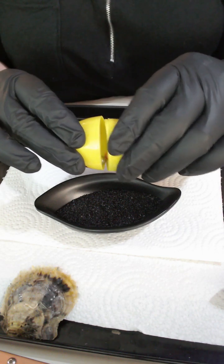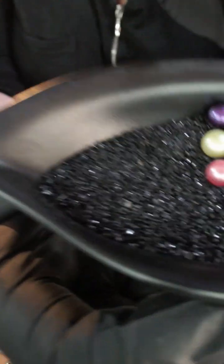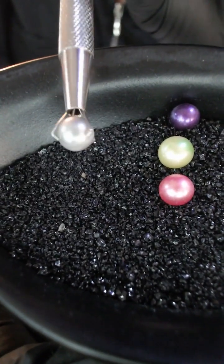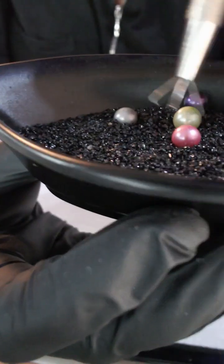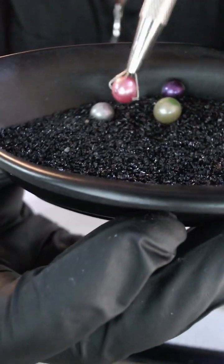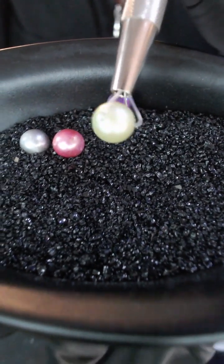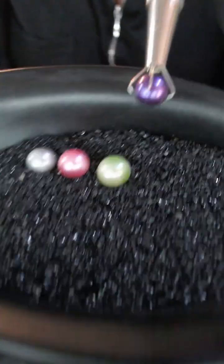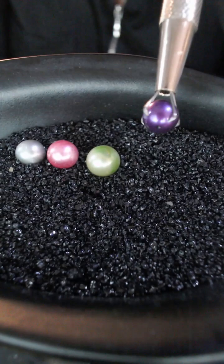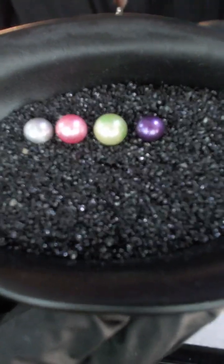Oh, bless you Tiffany, you're very welcome. So four pearls here: we've got a dove gray, a pinky watermelon pearl — it's not a true pink, it does have that slight hint of watermelon — a two-tonal apple green, and a cadbury purple. So four different shades from your egg pop there.